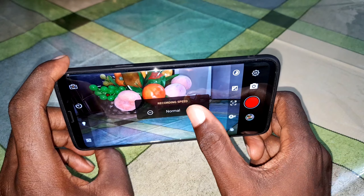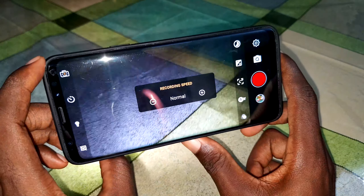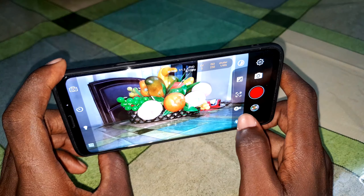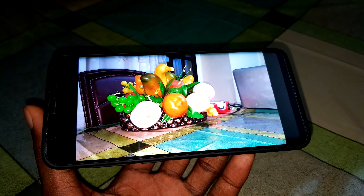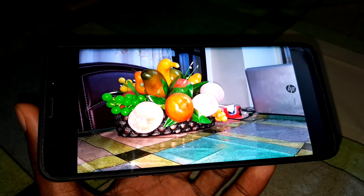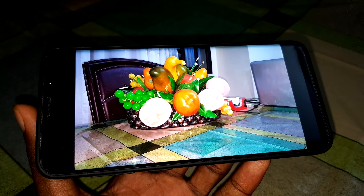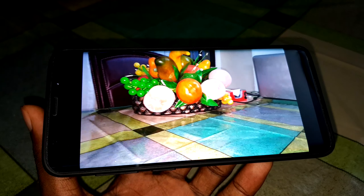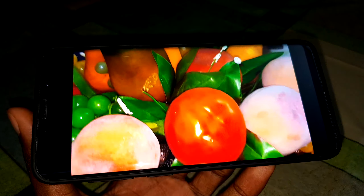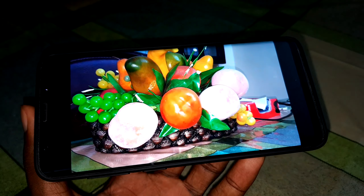You can see the recording speed option here — you can make your choice. Now look at your video that you are recording — it's so beautiful and amazing.